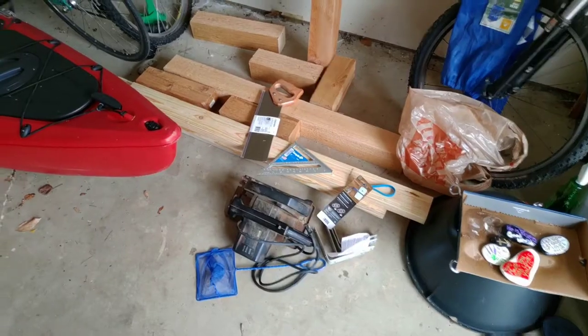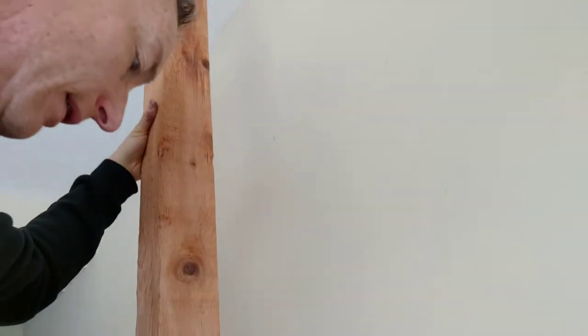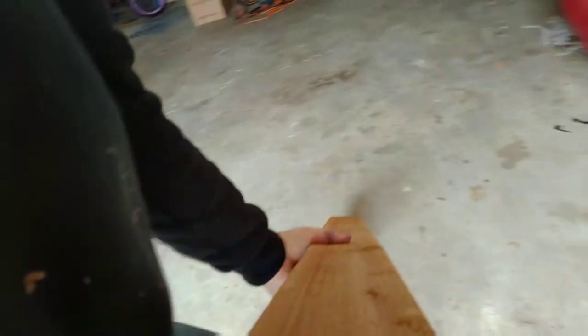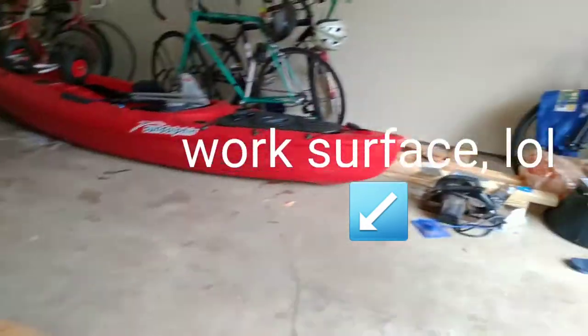Behind me is a seven-foot high piece of cedar — it's a four by four. Let's pick this up and get started. This is a nice piece of cedar, smells great. Let's lay it down on our work surface and get this thing going.